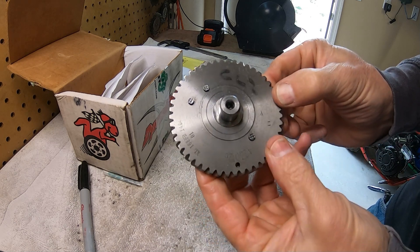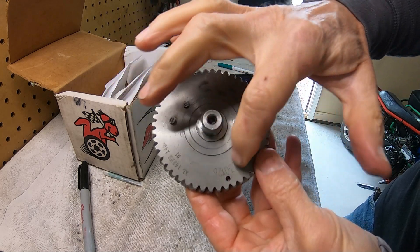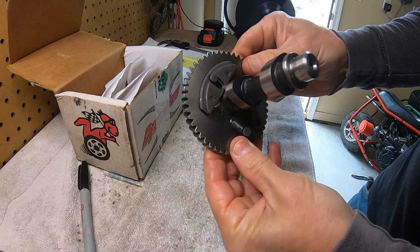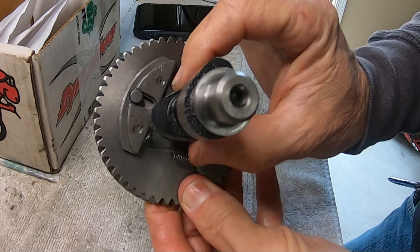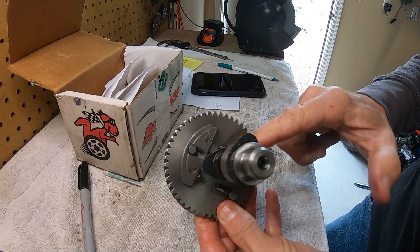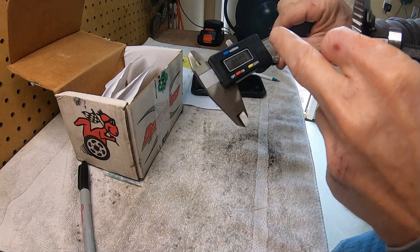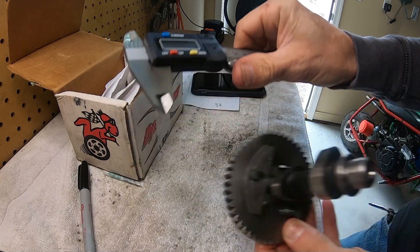On the CL2 cam, the casting numbers don't really mean anything and they don't mark the lift or duration specs on the cam anywhere. So you can take and measure the toe to heel and then the base circle, and then subtract them. You measure from the top of the cam lobe to the bottom, and then the base circle. All you need is a dial caliper or a digital caliper.